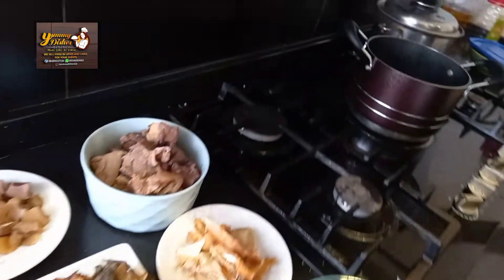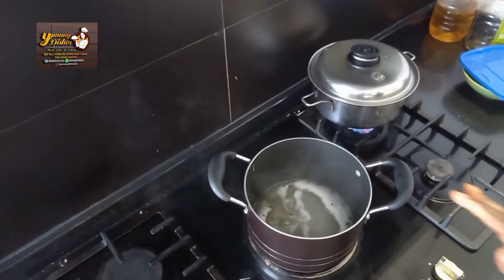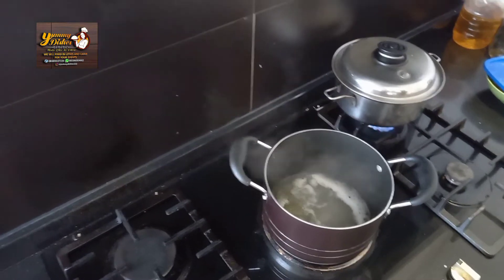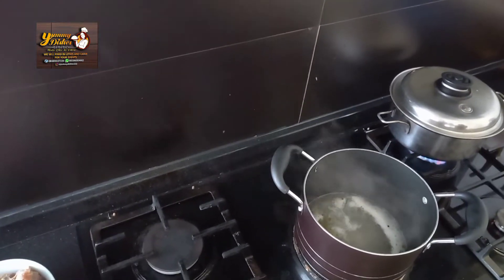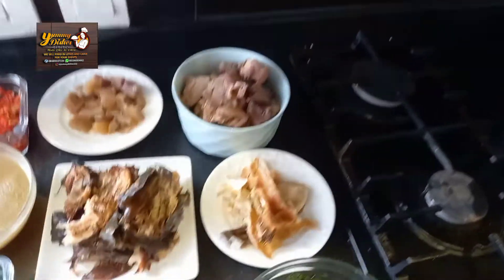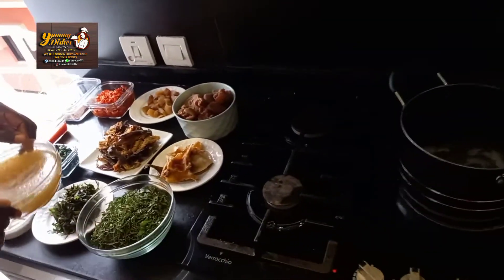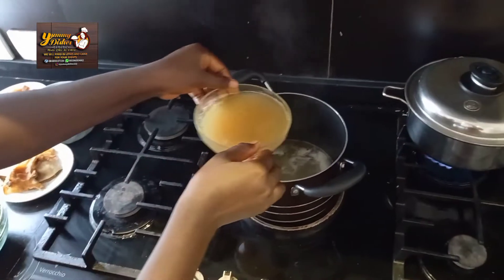We have some water here already boiling. I'll go ahead and add the beef stock inside the pot, then add the stock water inside the pot as well.